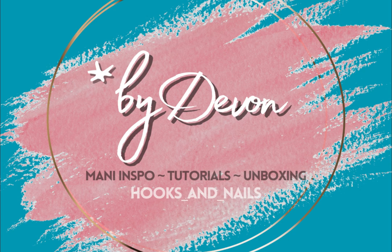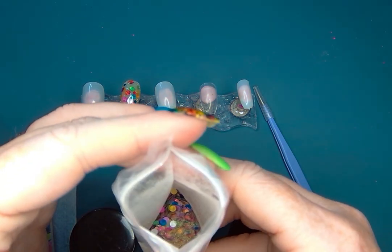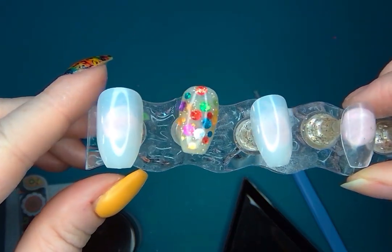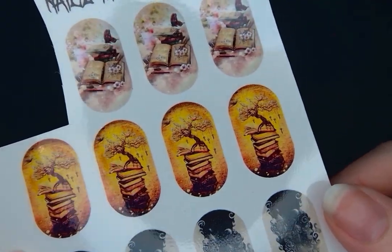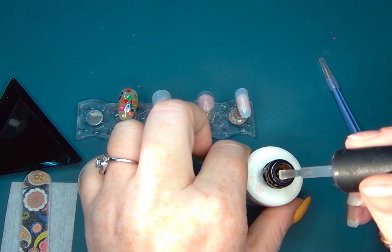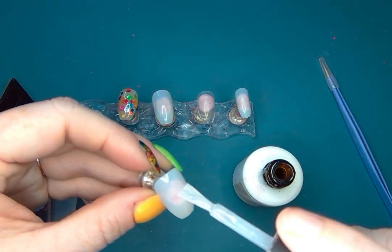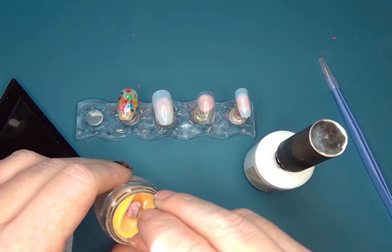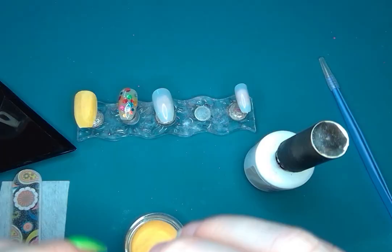Welcome back to By Devon. Today I'm making a simple mani using this pointer finger I already had, using Quirky Dips Spring Break freebie and Heat It Up from the Hot Girl Summer collection, and this Nails in a Coffin decal. It's kind of spooky with this tree with books — I loved how it went with the Heat It Up from Quirky, so I'm gonna keep it pretty simple because I want the decal to really pop in this mani.